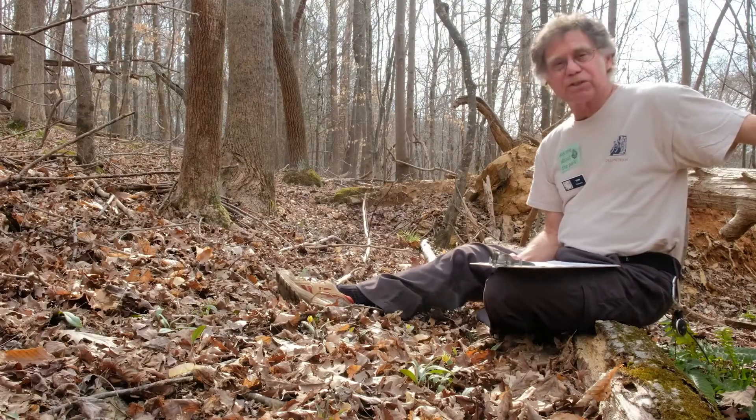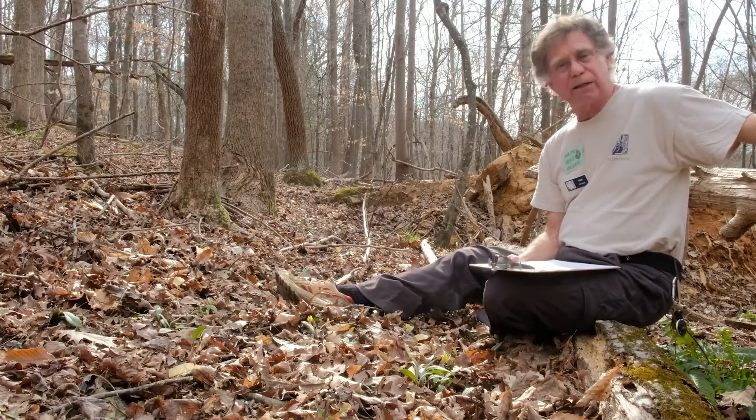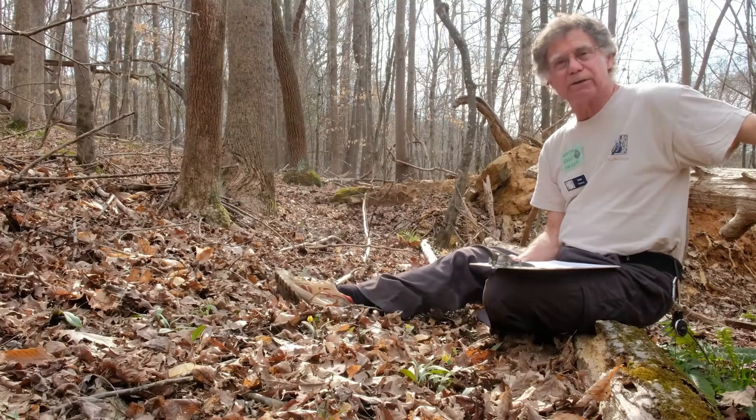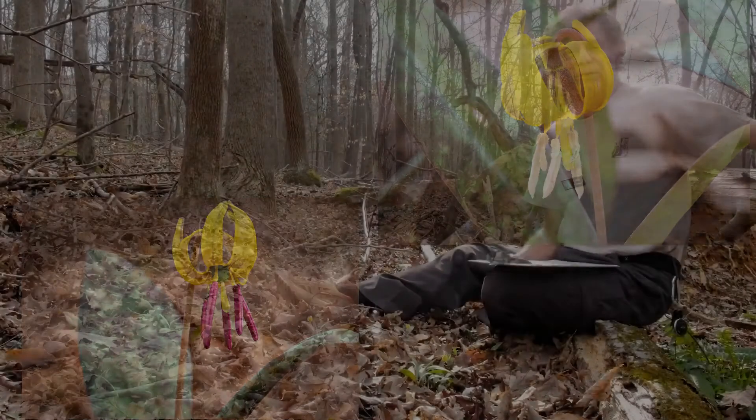If you are fortunate enough to spot a colony of Dimple Trout Lilies at historic Yates Mill County Park, please enjoy their delicate beauty and respect their outsized role in conserving nutrients for ecosystem function.